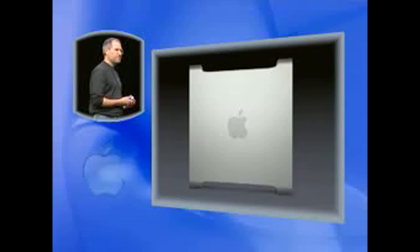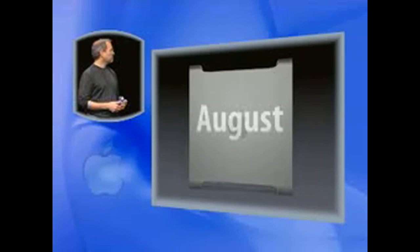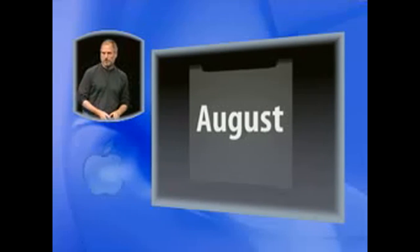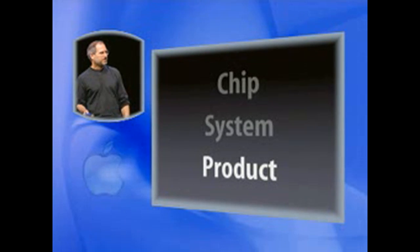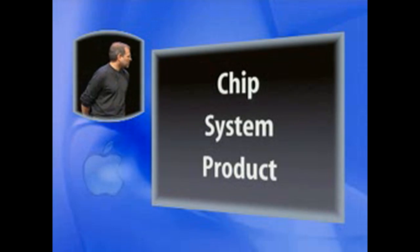The new Power Mac G5s — we're going to ship them in August, all three models. And that is the product with the system and the chip. So what kind of performance are we getting out of this thing? I'm pleased to report that this is the world's fastest personal computer.